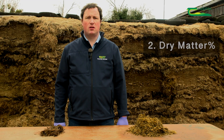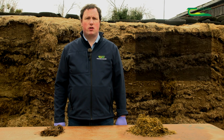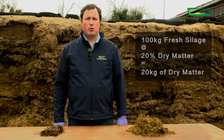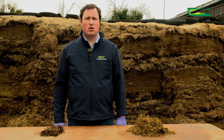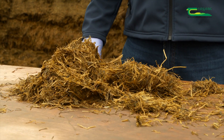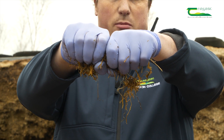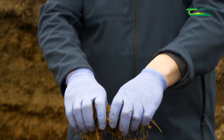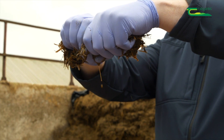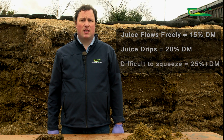The second test is dry matter. Dry matter is everything excluding water and is the proportion of silage that livestock actually eat. For example, 100 kg of fresh silage at 20% dry matter is equivalent to 20 kg of dry matter. A target dry matter for good quality silage is in the range of 20–30%. To measure it, take a sample in your hands and squeeze it with increasing pressure: if no juice comes out, it's approximately 25% dry matter; if juice flows freely, it's approximately 15%; if it drips, approximately 20%; and if it's difficult to squeeze out, approximately 25% or more.